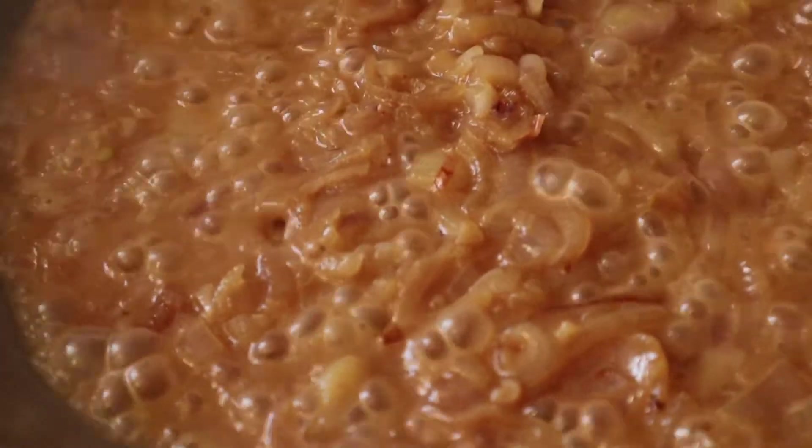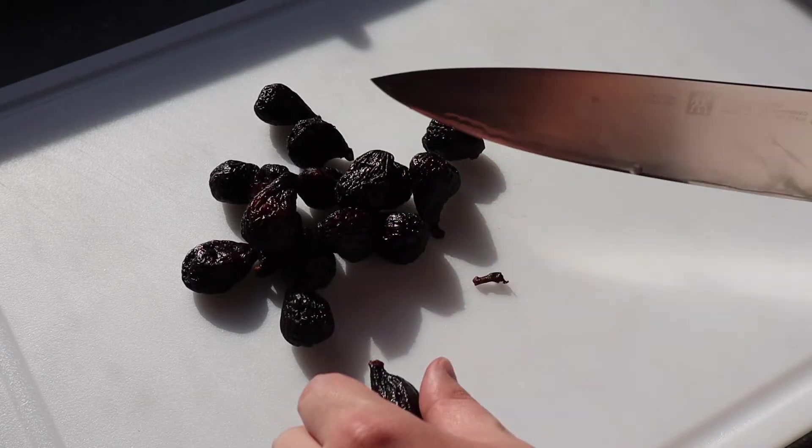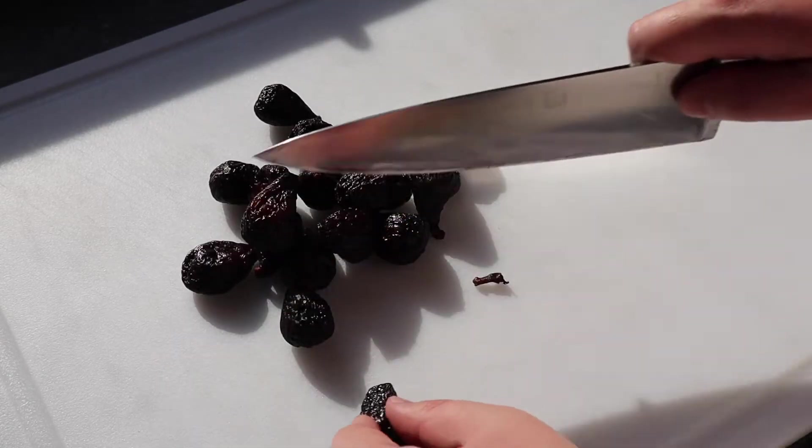This burger consists of an all-beef patty topped with caramelized shallots, fig jam, and manchego cheese. So let's get started.